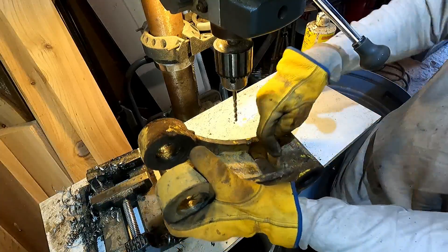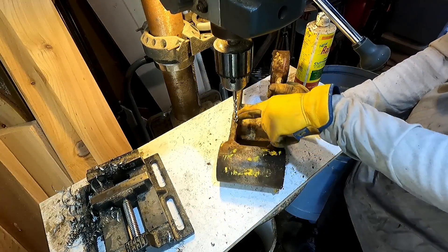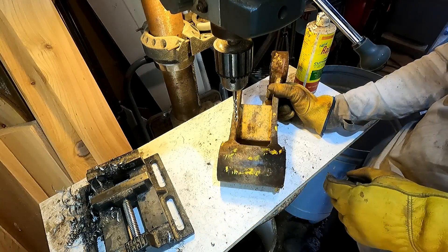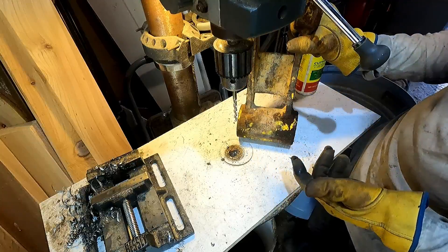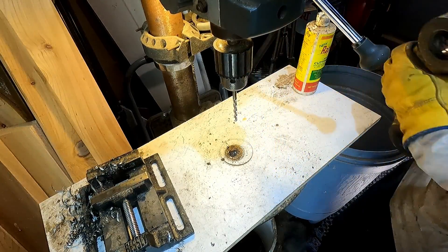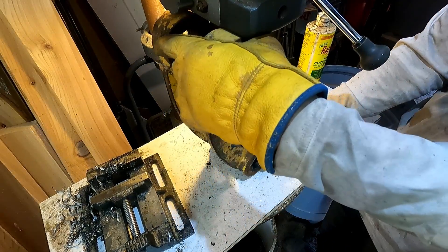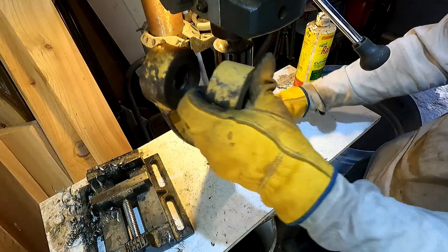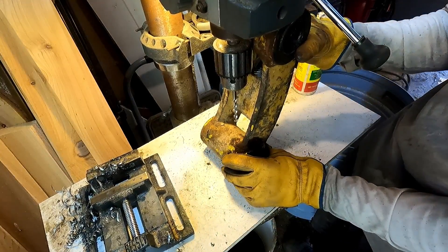Unfortunately, I kind of want it tucked in here to protect it. This is right on the bucket, so you can see this is all dinged up. So if I put a grease fitting right here where it's easy to drill, it's going to get busted off in no time. I'd like to have it way in there, but of course you can't drill a hole there. So I'm going to have to do my best and hook it in there as much as I can.